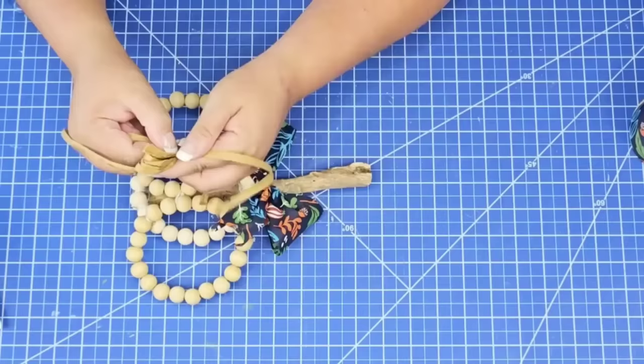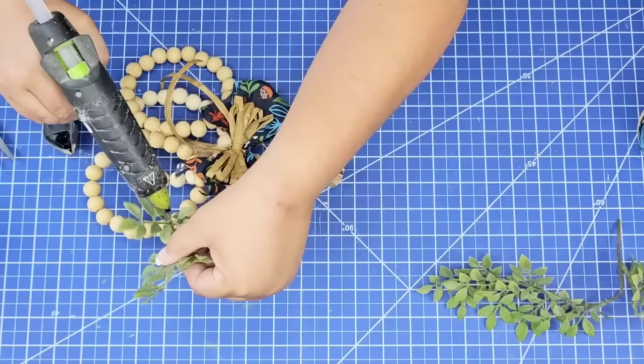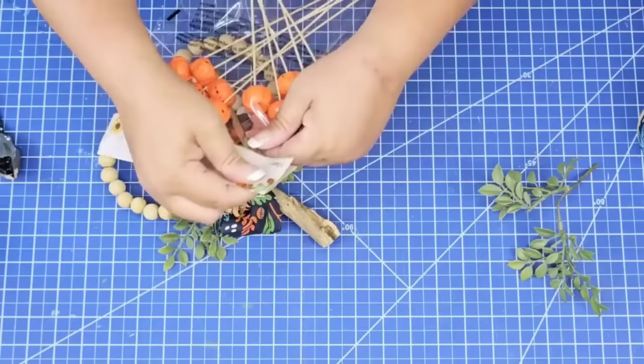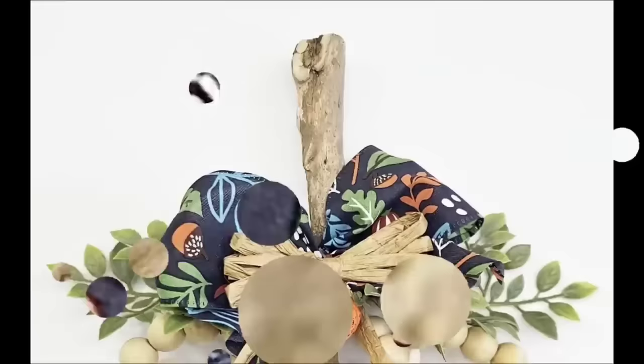I'm going to take some of this raffia and start wrapping it around my fingers, creating a multiple loop bow. Once I have it tied in the center, I'm just going to separate the loops and hot glue it to the center on top of the other bow. I'm going to add some greenery to the back of the bow — this is just going to add texture and really a fresh touch. And then to finish everything off, I want to add a cute little pumpkin. These little foam pumpkins you can find at Dollar Tree — you can use them in arrangements, or remove the stick and hot glue them wherever you want. This will look great on any mantel, console table, or anywhere in your home this fall.